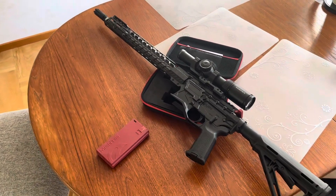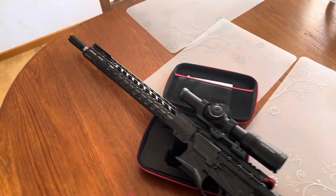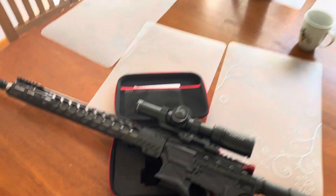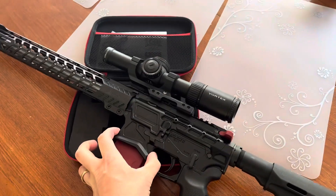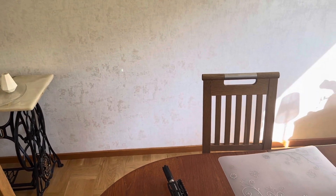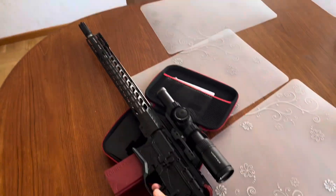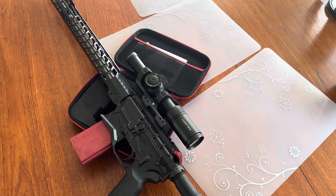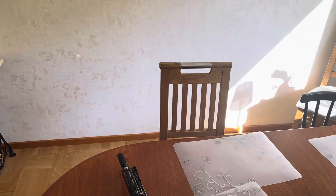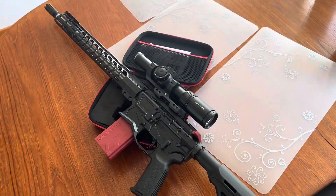I got this weird problem with the Mantis Blackbeard — just insert the magazine and it starts flashing, and if I pull the trigger nothing happens. It doesn't reset the trigger anymore.